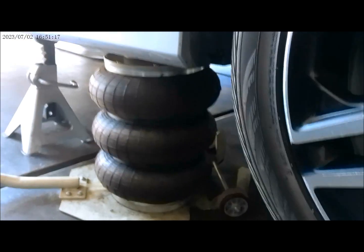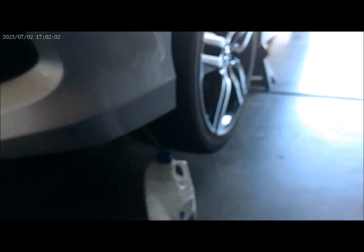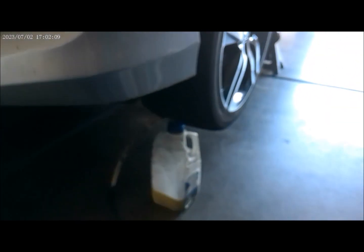We are ready to do the front wheels. I just connected my bleeder hose right there, and here is my dirty fluid container capture right here. I had to jack it up because I needed to get underneath to get into the bleeder right there. Alright, that completes our front wheels.